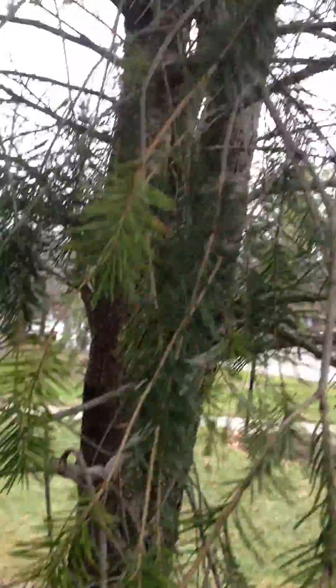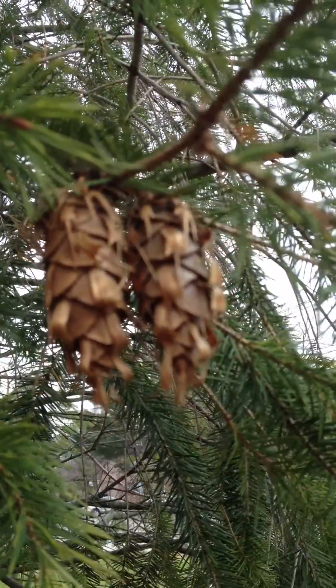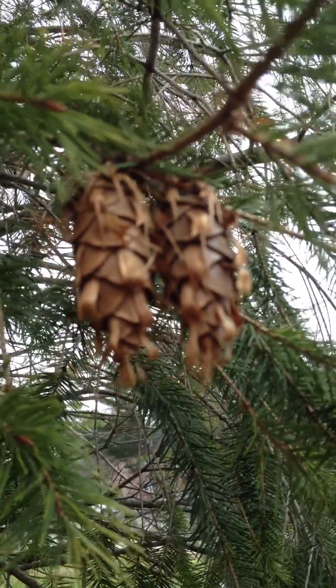But for tree identification purposes, I wanted you to get a good look at these pine cones. So remember when you see a tree with a pine cone on that, you're looking at a Douglas fir.